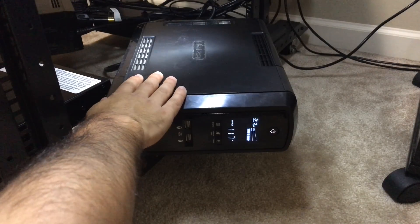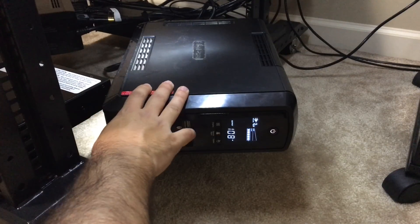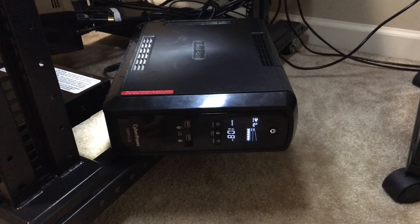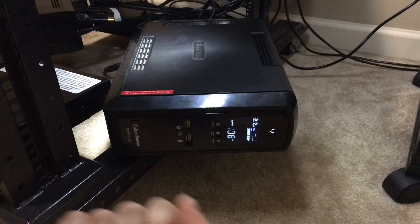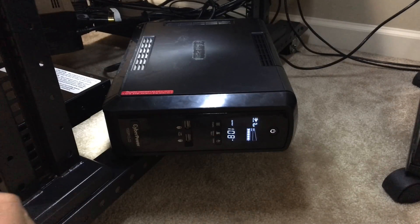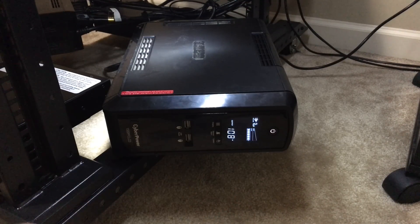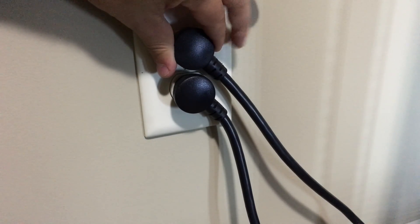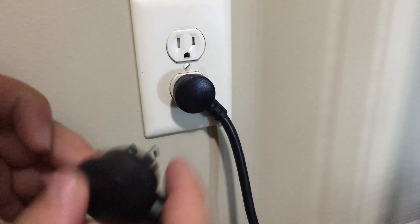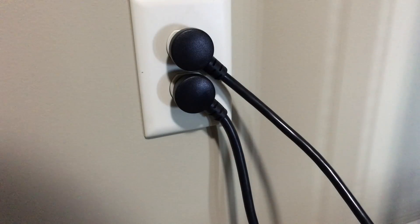We'll be removing the old UPS and plugging the Unraid server into the new one. One of the reasons I went with these servers is that they have redundant power supplies, so I can literally unplug one power supply and plug it into the new UPS, then once it gets power I can unplug the other one and plug it in as well — without having to turn the server off to make this transition. First I'll unplug the old battery backup from the wall and plug in the new one so it can get ready to take on the server.